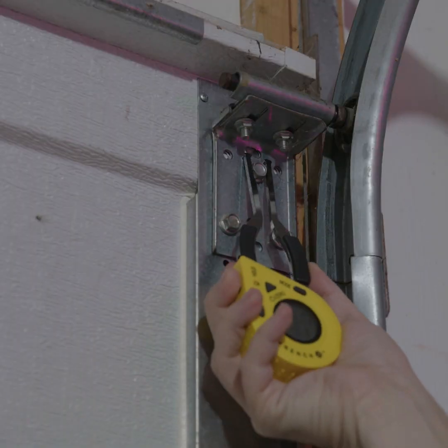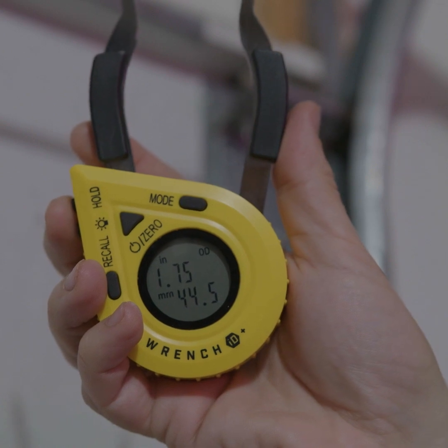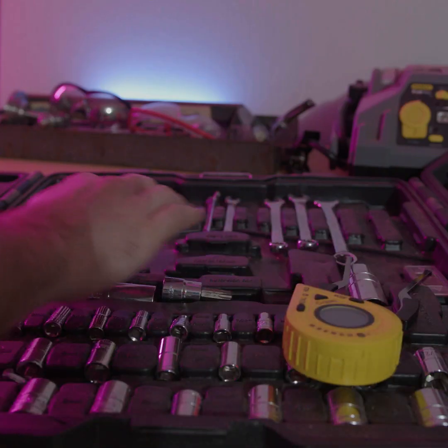All you do is power it on, squeeze the two measuring arms around your nut or bolt, and the Wrench ID Plus will display the exact size for your wrench or socket.